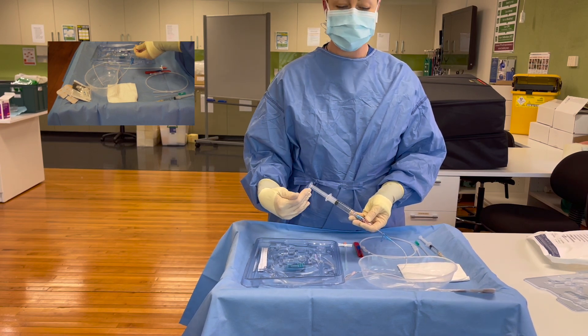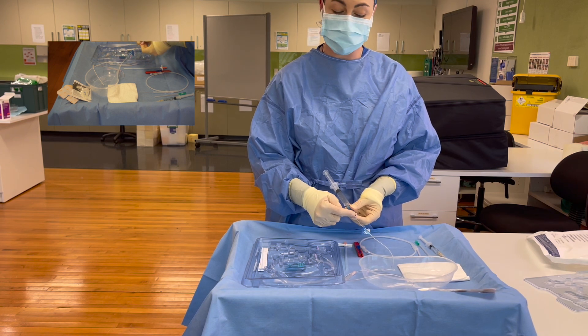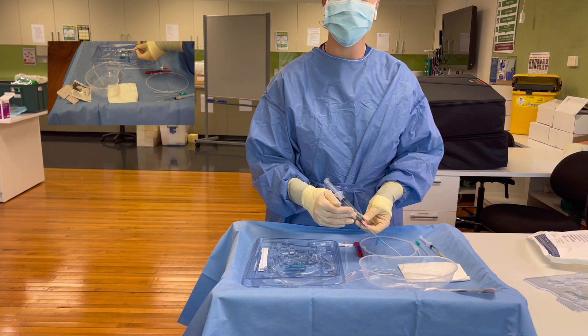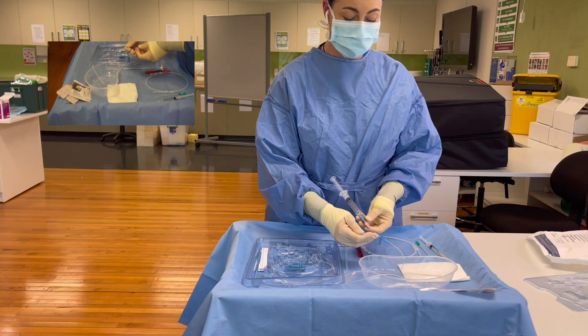After aspirating blood, make sure not to aspirate beyond the pink hub — or whatever color hub your PICC line has — because you don't want blood to enter your bung. So after aspirating blood into the clear portion of the line,